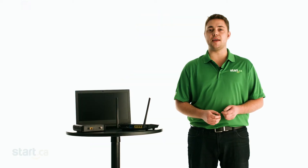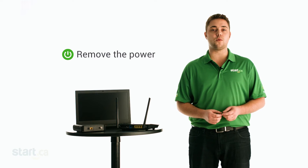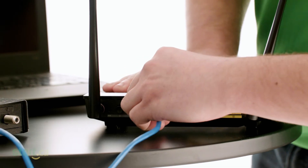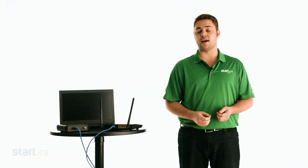To begin, make sure your modem and router are both off. Remove the power from both devices if they're already powered on. Next, connect the modem to the WAN or internet port on your router with an ethernet cable. In some cases, these are a different color to make it easier to identify the correct port.